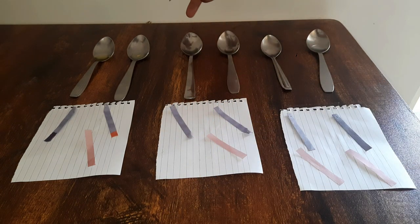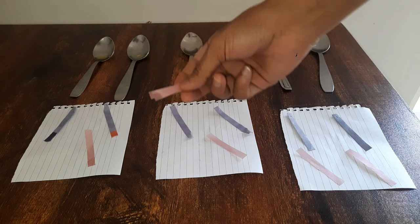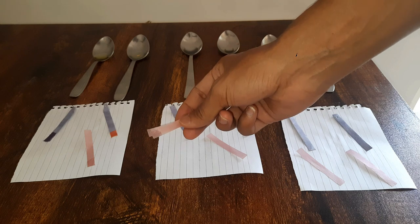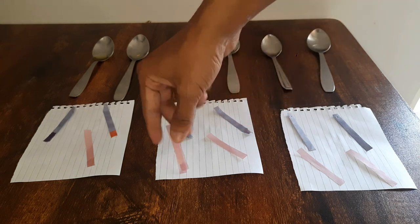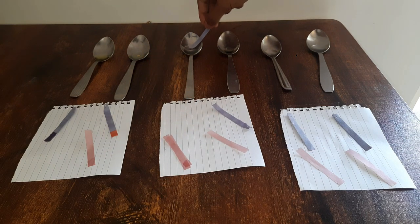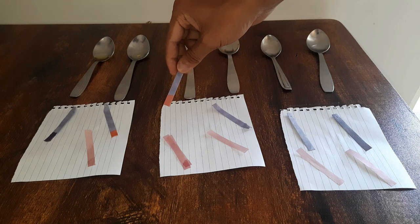Now this is vinegar. We took two papers, but as you can see, nothing's happening to the red litmus paper when it comes in contact with vinegar. Let's take the blue one now — and there you go, it turns red, which tells us that even vinegar is slightly acidic.